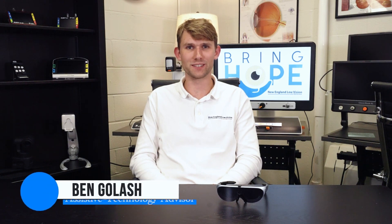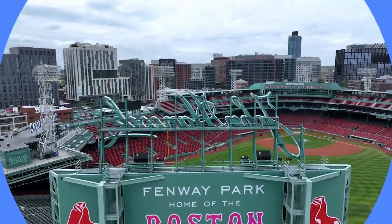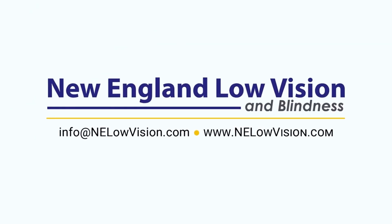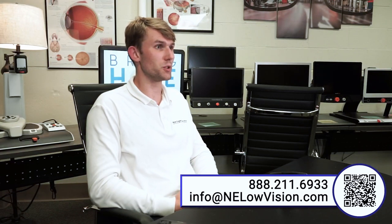Hello everyone, my name is Ben Golash with New England Low Vision and Blindness, and today we're going to be trying out the Idaptic i6. The Idaptic i6 has exactly the same hardware as the last version, which is the Idaptic i5, but it has new functionality using AI to be able to do text-to-speech as well as scene description.